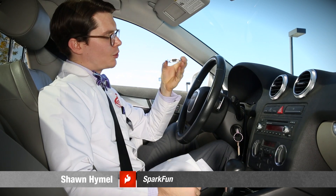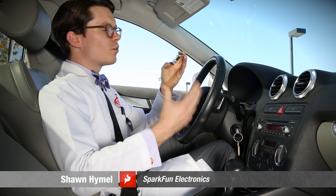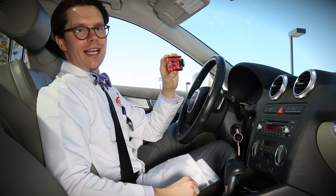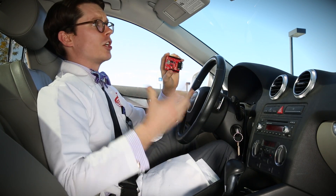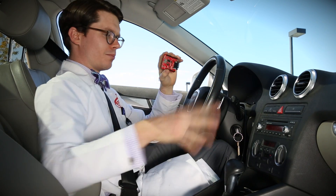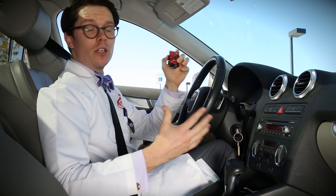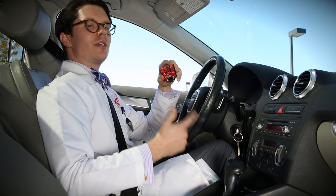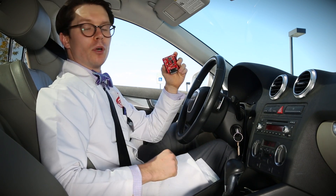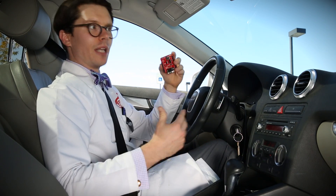This is the CAN bus shield. It attaches to an Arduino and lets you read and write messages to the CAN bus. CAN stands for Controller Area Network, and it was started by Bosch back in 1983. It's a messaging protocol system that lets the various microcontrollers and sensors within a vehicle talk to each other. It uses a differential pair, much like USB, but also allows for multiple masters on the bus, like I2C.